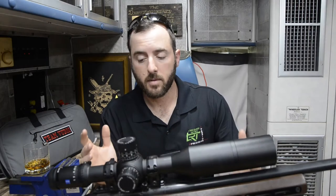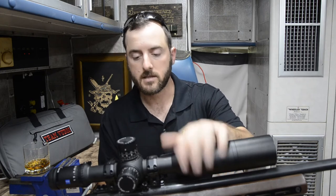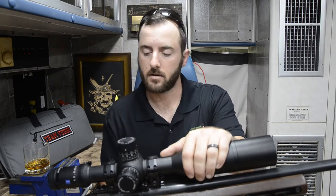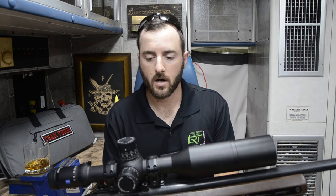This scope comes in both 5 to 25 and 3 to 18, which is becoming a pretty common magnification option for a lot of scopes on the market right now. But what sets this scope apart isn't going to be its magnification. What sets it apart is a lot of the features they've decided to incorporate, taking from a bunch of different markets and their own research and integrating them into one optic.